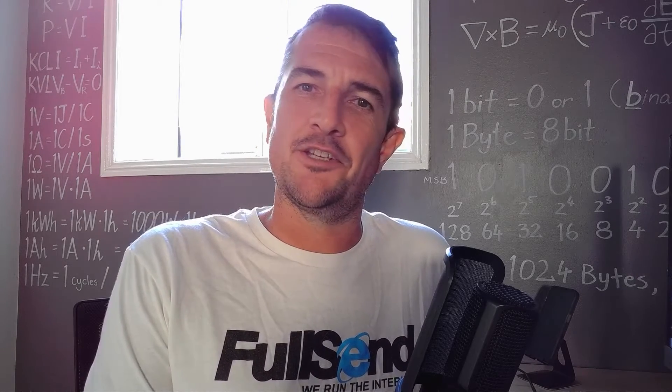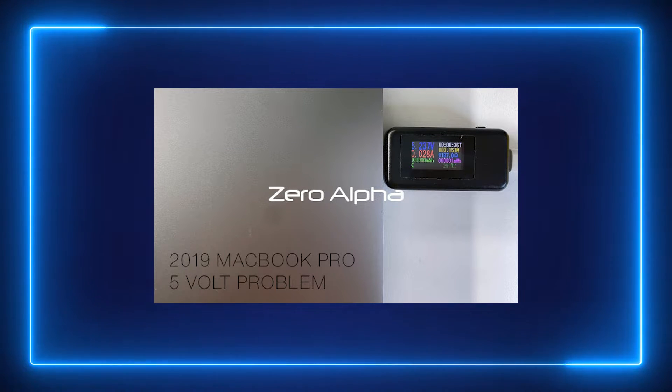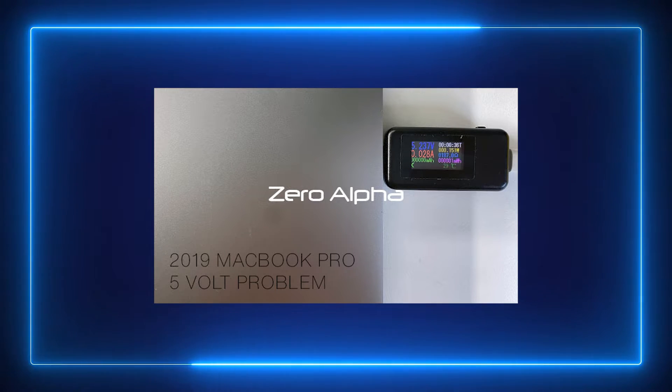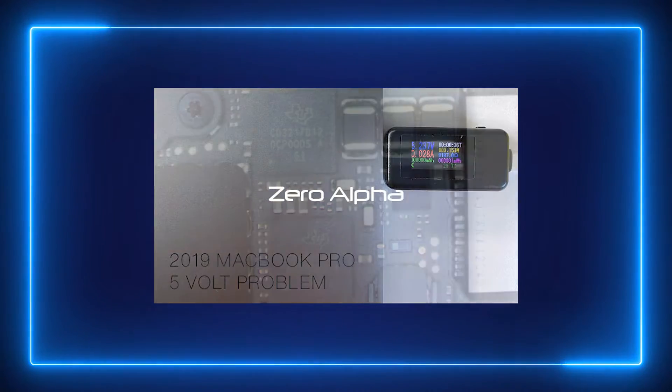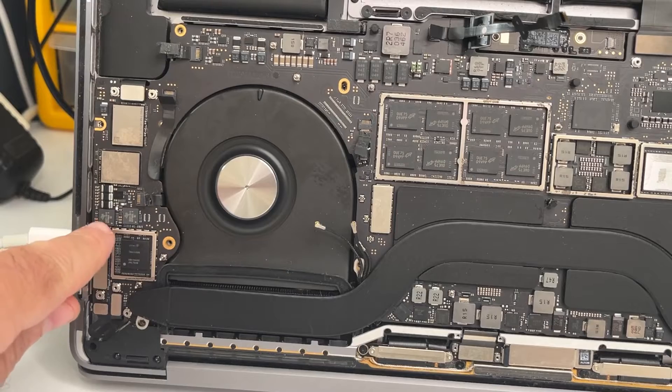Welcome to the channel. I'm a professional data recovery engineer. This is a 2019 MacBook Pro, model number A2141. The first thing I check is the charge voltage, and it's reporting 5 volts instead of 20. There's a CD3217B12 chip per each USB-C port, and it should be charging at 20 volts.